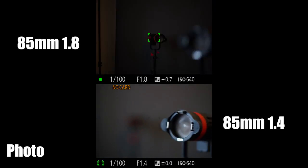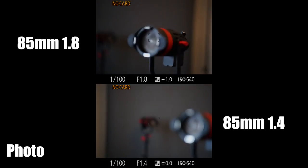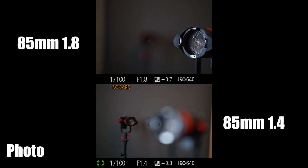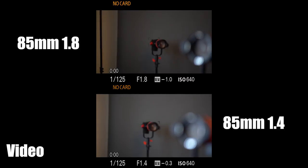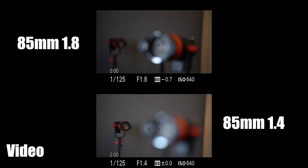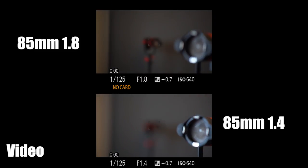For the AF test, I set one light close to the camera and one much further away, then autofocused between the two subjects in both photo and video. In photo, I didn't see too much difference — the G Master is a touch slower, but accuracy is about the same and very good once it locks. In video, the G Master is way slower — a huge difference. For fast-moving objects, the f/1.8 would do a better job, though the G Master should keep up in most situations like a wedding environment.